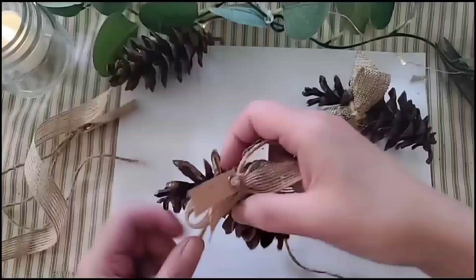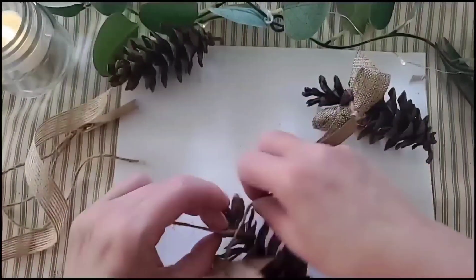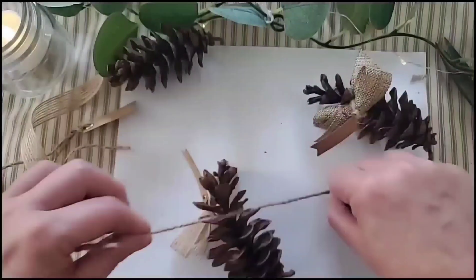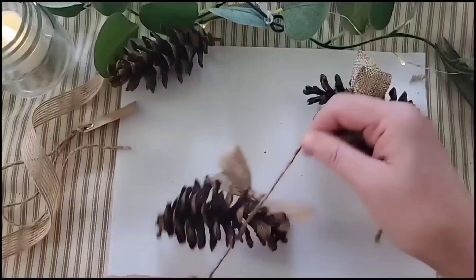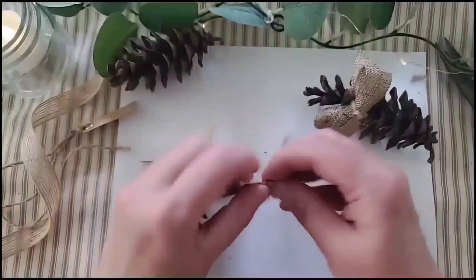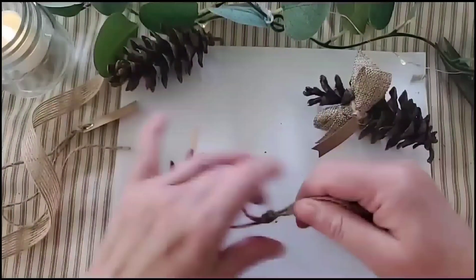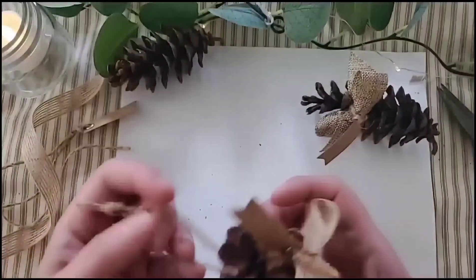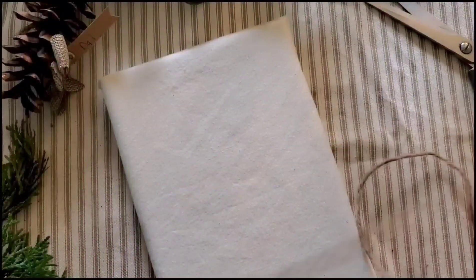Now we're going to tie it right on the top of the pine cone. I'm going to give you two tips on mistakes I've made: before you tie this on, make sure the pine cone is sitting in a stable position, because what I've done before is tied it on and had it go head over tea kettle. I always put it down on the table, roll it, and see where it stops.